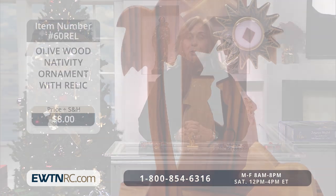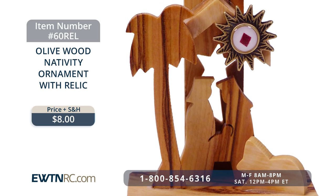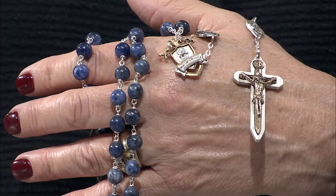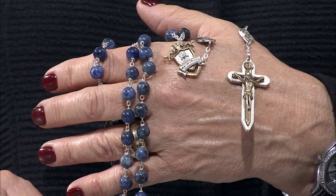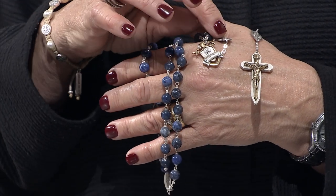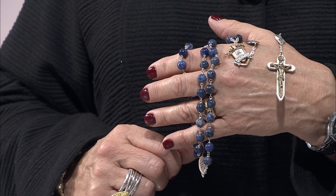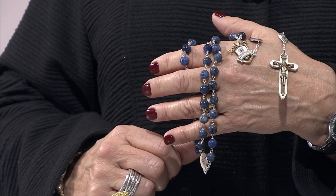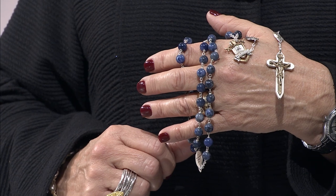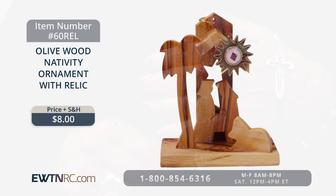Next, I have this beautiful olive wood nativity ornament with a relic. This very special Christmas ornament is not only made with olive wood from Bethlehem, but it also features a third-class relic — a piece of cloth touched to the actual birthplace of Jesus in the Church of the Nativity. The relic is encased in a miniature brass 14-point star similar to the actual silver star embedded in white marble that indicates the birthplace of Christ. This beautiful ornament measures two and three-quarter inches high.